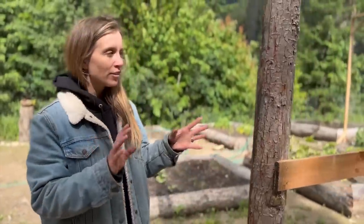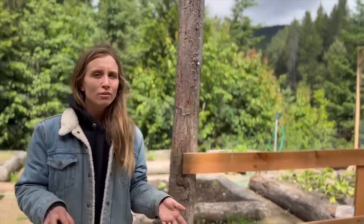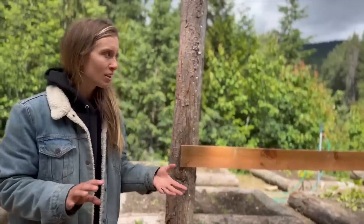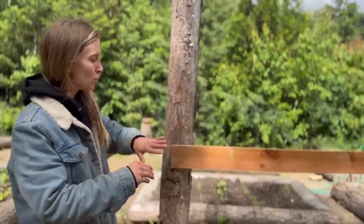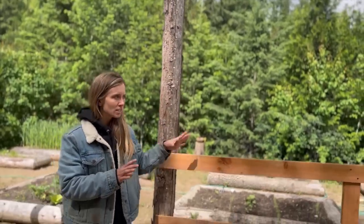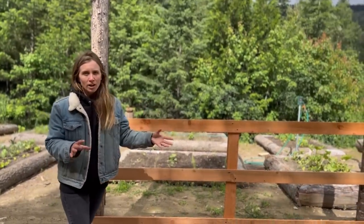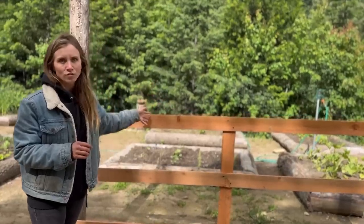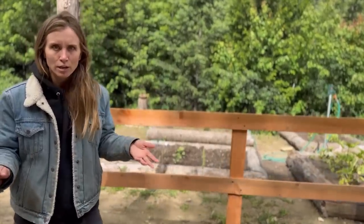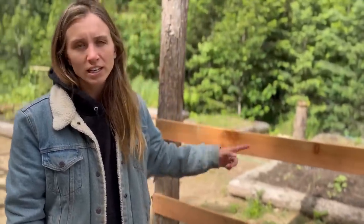A lot of you guys in our last video had the recommendation saying that this fence was not tall enough. We didn't do a very good job explaining in our last video, but Mike and I do have the plan to put up two wires on this fence here and electrify it. So the two wires are going above the wood — that way it's tall enough and the electrified fence is going to deter the deer even more than a regular wood fence would. So that's on the list of things to do today as well.